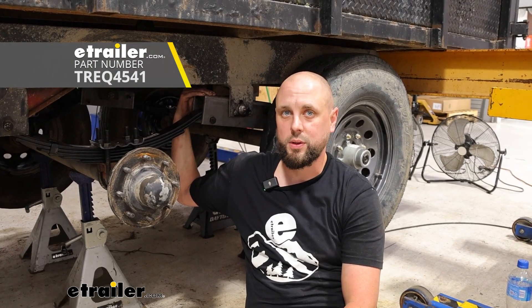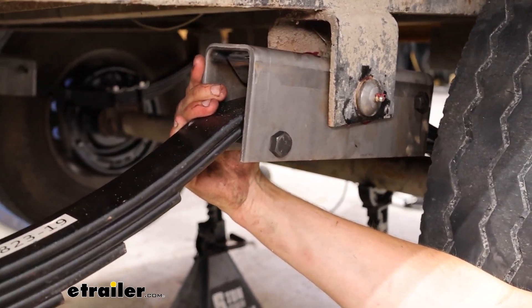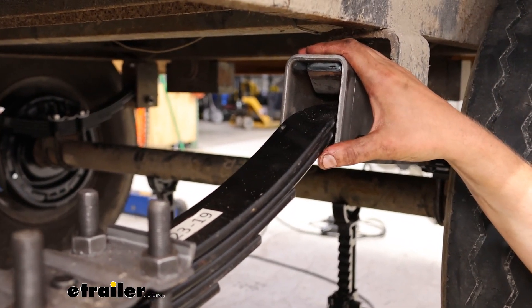Ian with E-Trailer here, and today we're going to be looking at the TruRide Slip Spring Equalizer for 2-inch springs. This equalizer is going to be for our 2-inch wide slipper leaf springs, so make sure you're getting the right type when you need that equalizer.